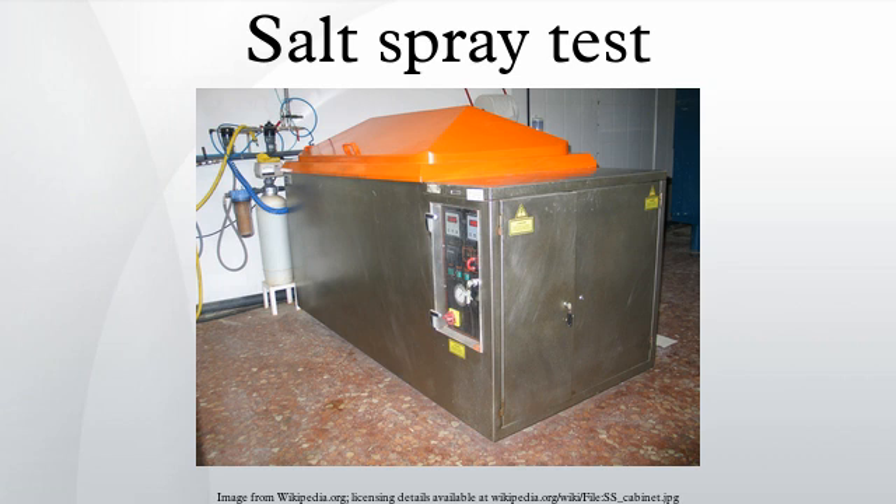Variations to the salt spray test solutions depend upon the materials to be tested. The most common test for steel-based materials is the neutral salt spray test, which reflects the fact that this type of test solution is prepared to a neutral pH of 6.5 to 7.2. Results are represented generally as testing hours in NSS without appearance of corrosion products.